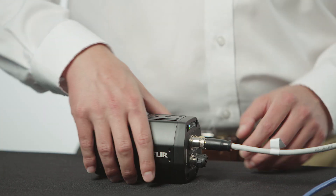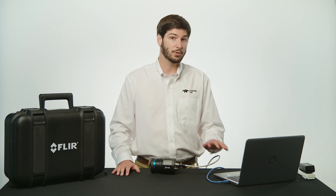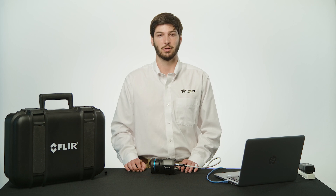The Ethernet status light will flash green when the camera is connected to a network, indicating network activity. If you do not see a green light, it means the camera is not connected to the host computer's local area network and you may need to reconfigure network settings on the local computer.